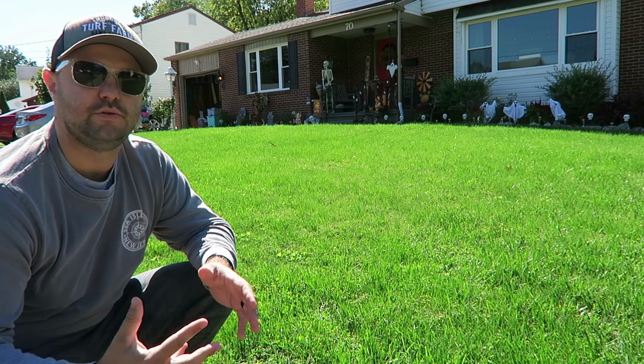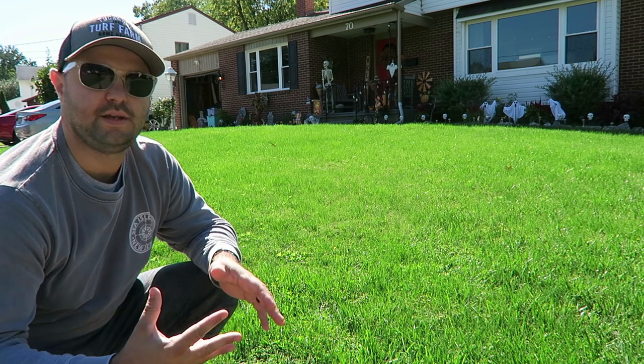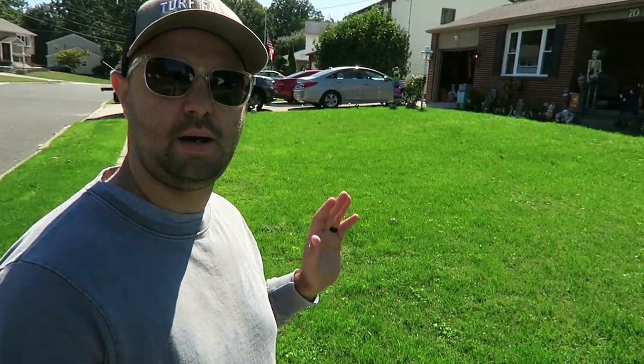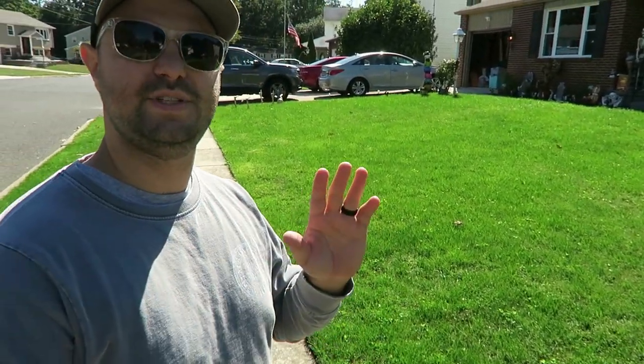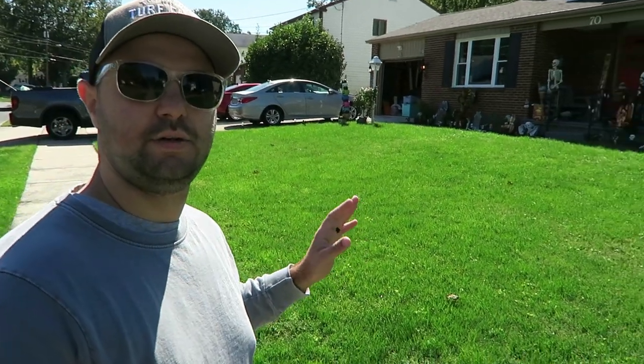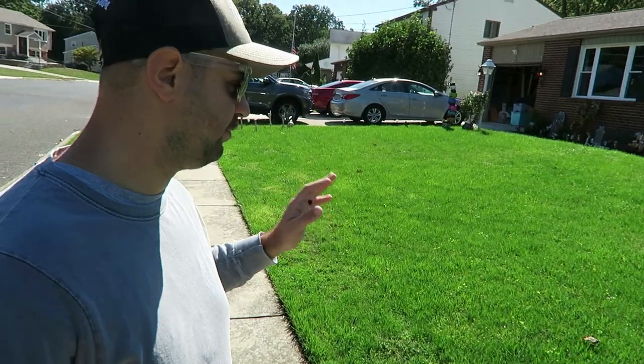That should hopefully help kick in the germination even more, drive those roots with the new grass seed, and just strengthen up this lawn even more. As you can see everything's looking really great. I'm going to show you a before — this was day 10 — and now here is day 20. It's looking very good, it's filling in, it's green.